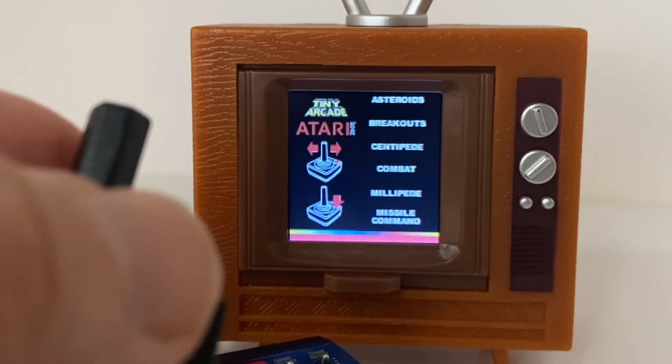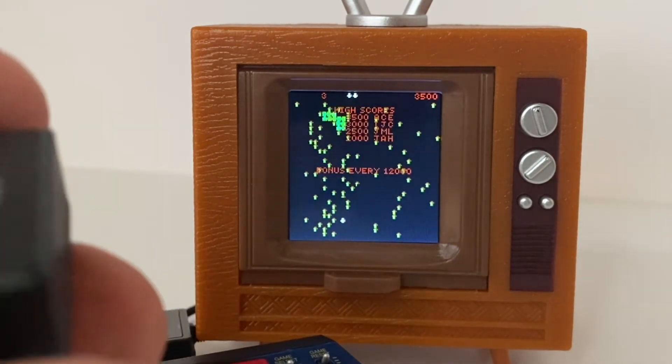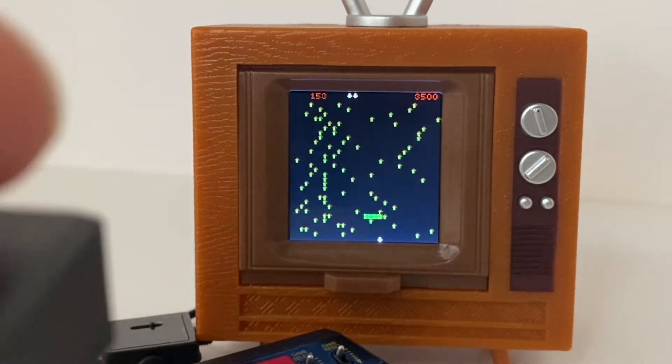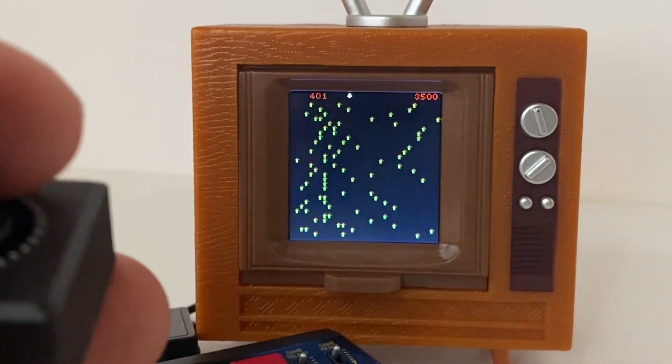It's pretty close to that original arcade version of the game. The unit also has Centipede and Millipede — we'll check out Centipede here. This looks like the arcade version of the Centipede game. There may be some differences, but it's a good faithful rendition and a lot of fun to play.